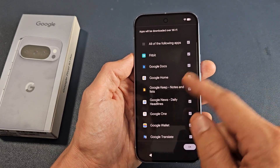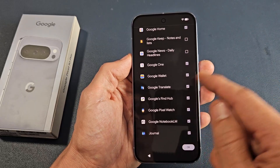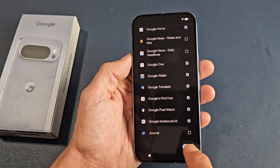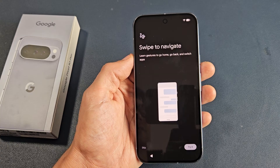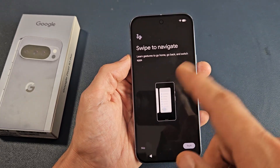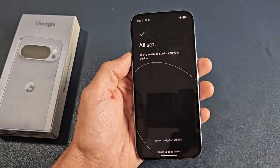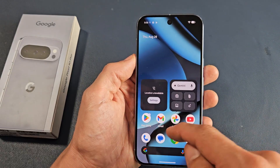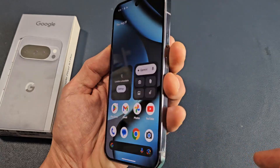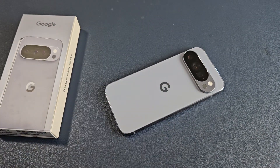Here are some apps — you can go ahead and uncheck the ones you don't want. You can always do that later as well. I'm going to tap on OK. Here you can learn simple gestures to go home or go back — just try it out. But I'm going to go ahead and skip that, and we're all set and ready to rock and roll. Pretty simple. Any questions or issues, comment below. Thank you.